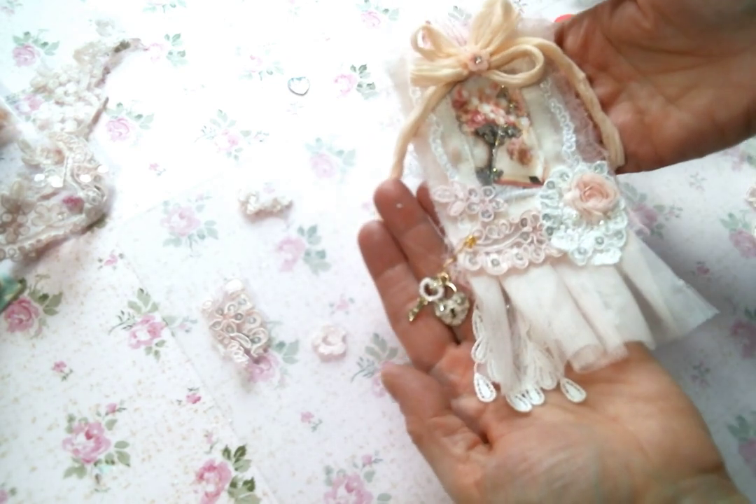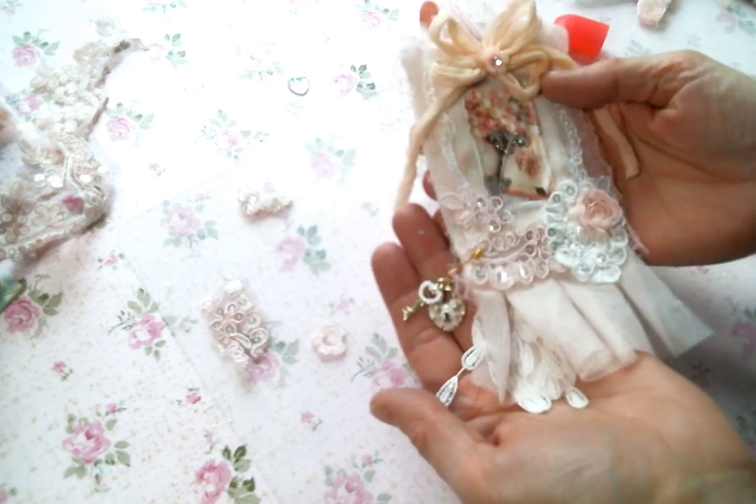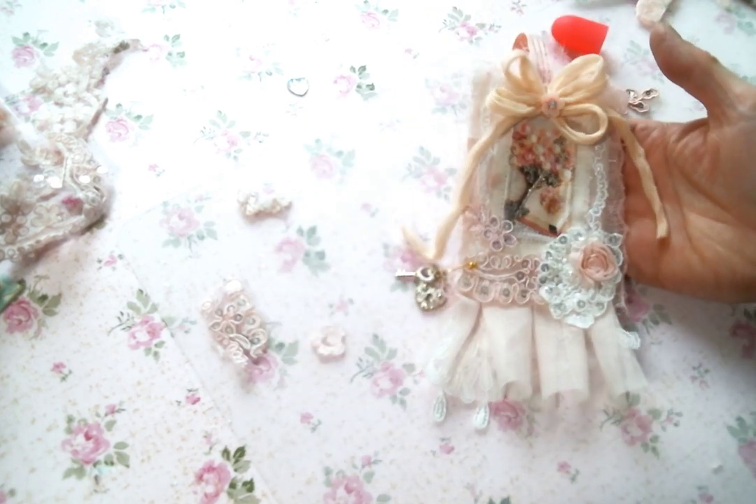So that was so fun and so quick. Thank you for the tag. I hope you enjoyed, everyone. I would love you to leave me a comment and let me know what you think of my cute little fabric tag. Leave me a thumbs up, and I will see you guys on the next one. Bye, everybody.